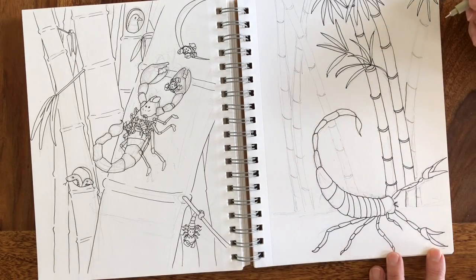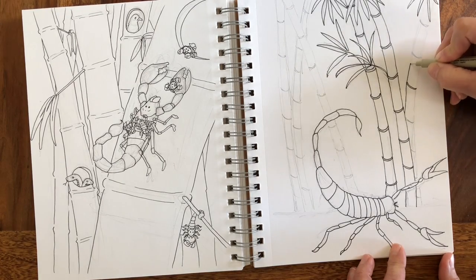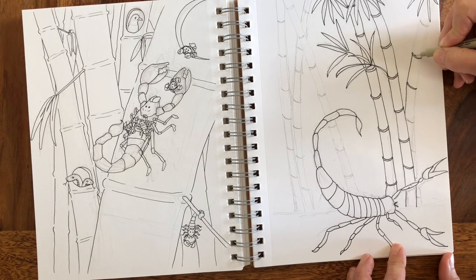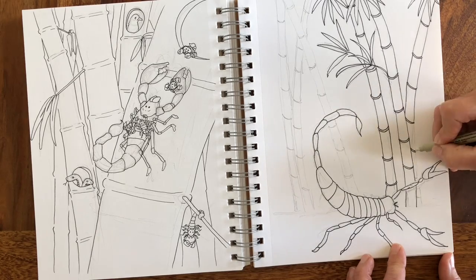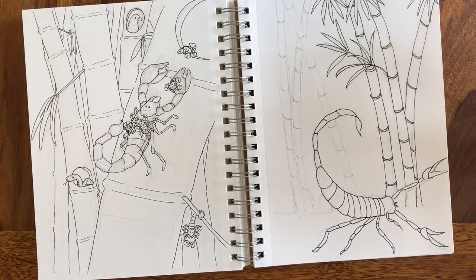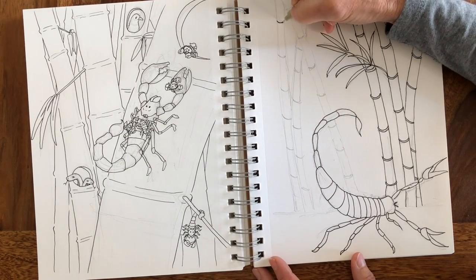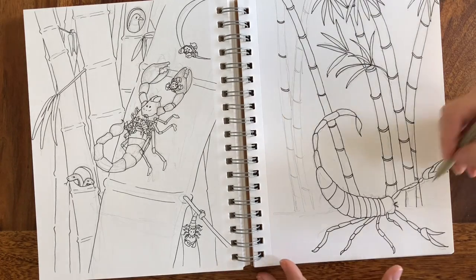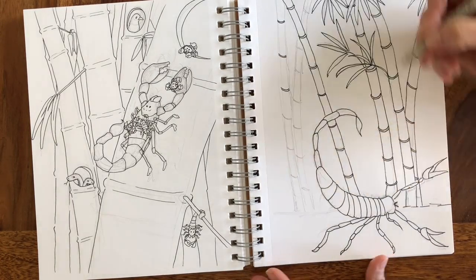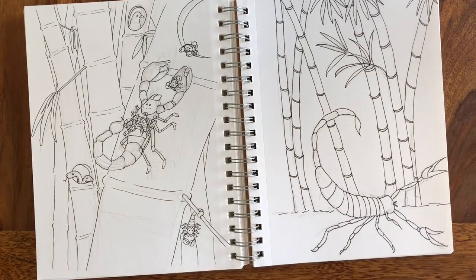Then we have to decide what we're going to be coloring it with. Nobody said anything about coloring! I feel like you'd like to use colored pencils. I also have my Copic markers, I have watercolor. No watercolor. For sure not. You're doing great, Mom. Home stretch. Okay, I'm going to stop there. Now we'll let it dry for a little bit and then we'll color.